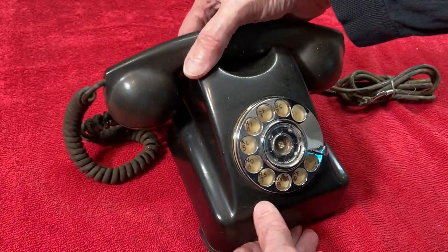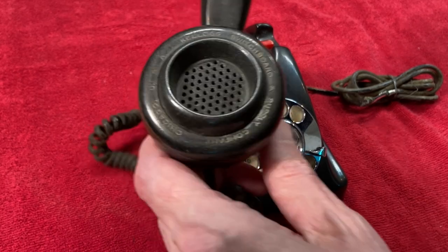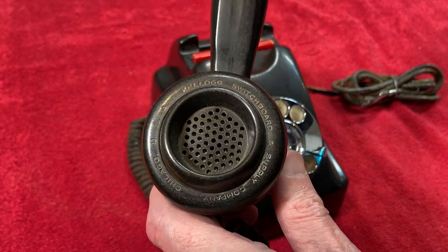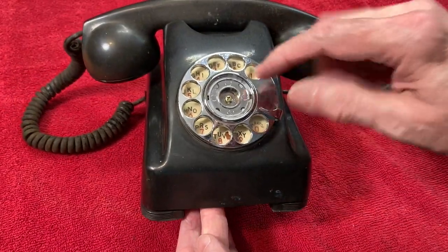I don't know the exact year that this Kellogg 1000 series phone was made, but these were made for about seven years from the late 40s to the early 50s. It's called a Red Bar Phone because of that red hang-up bar, and this is not the original dial.